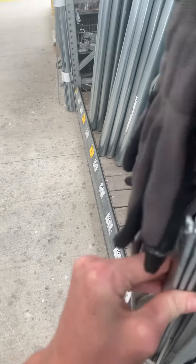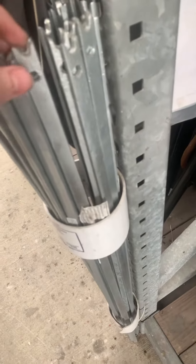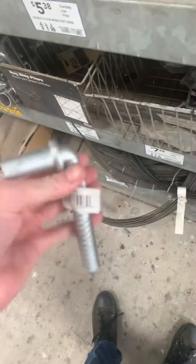And yes, I'm at Lowe's right now. I'm really just looking around, to be honest. By the way, look how big this thing is.